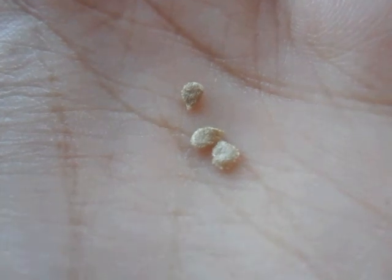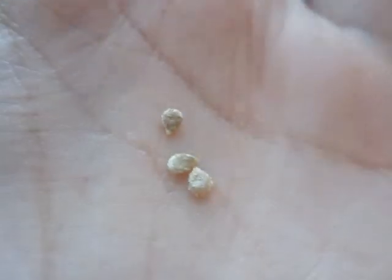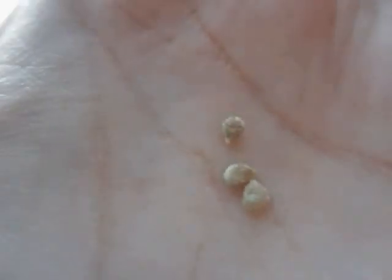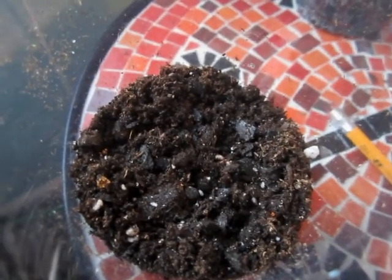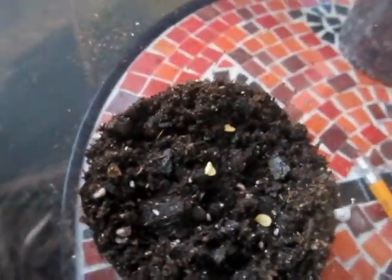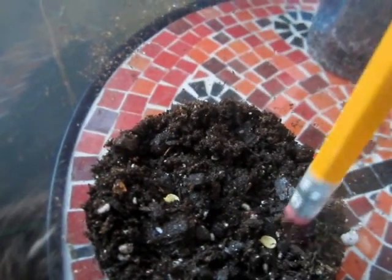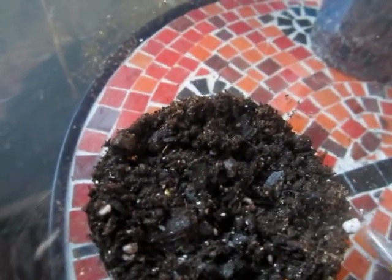You can tell when a tomato seed has been saved correctly and fermented because it actually looks kind of fuzzy. When you just dry it on a paper towel, that gel coating is still there but dried up, so you can't see that fuzziness on the seed.